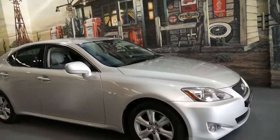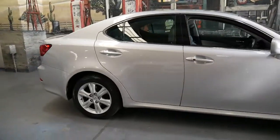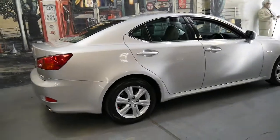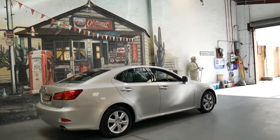These Lexus IS250s are fantastic cars. My name is Philip Tarrant and I'm going to talk to you about this very good condition Lexus IS250.